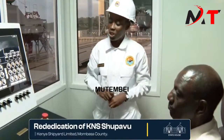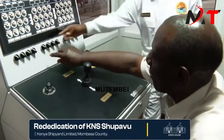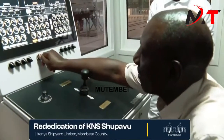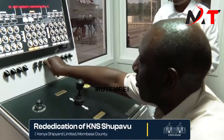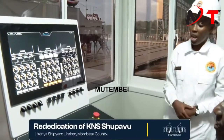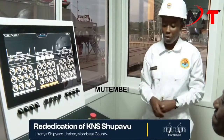Your Excellency, sir, I now highly request you to activate the middle section of the winch by turning the switches clockwise for the fourth one. Starting from this end: the first, the second, the third, and the fourth one. The winches are now active for the middle section, and we can now commence the lowering of KMS Shupaku by the joystick forward.